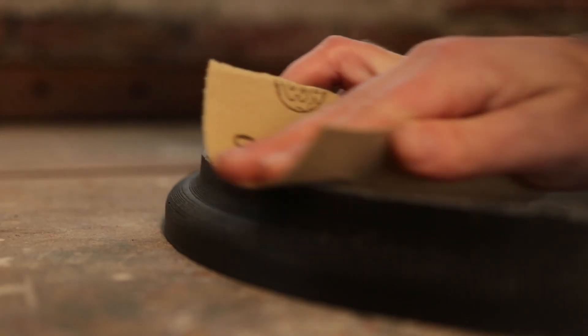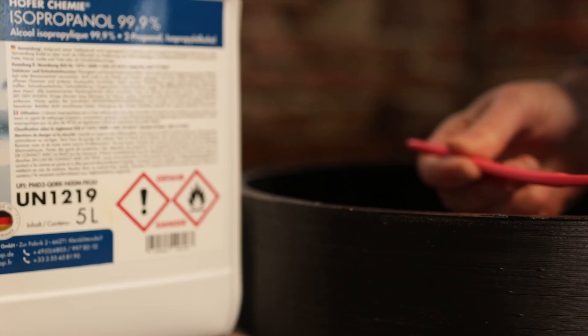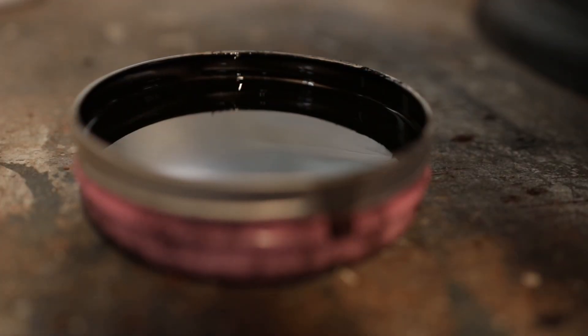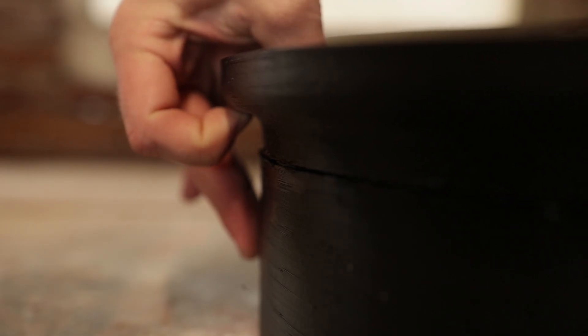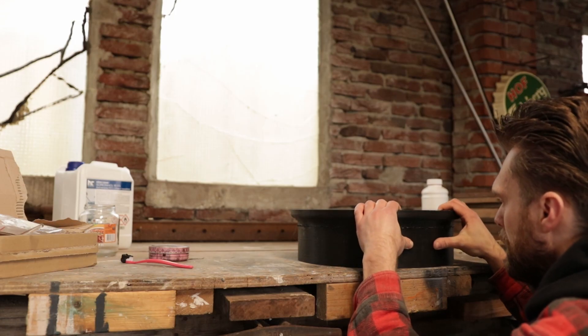I think that if everything is dissolved this could be the right consistency. I've sanded everything down, added some isopropanol to degrease everything, and also added some MEK to soften that surface a bit so it would bond better. I've made a bit more and I think that consistency is perfect. I've pressed everything together and now we have to wait.